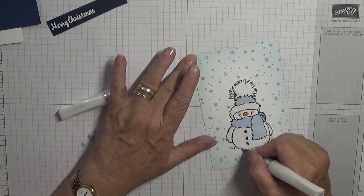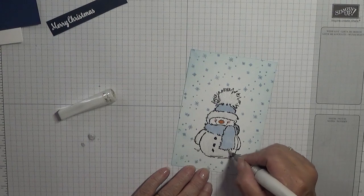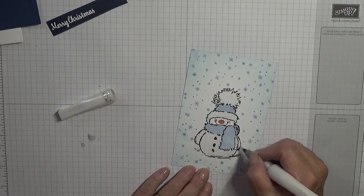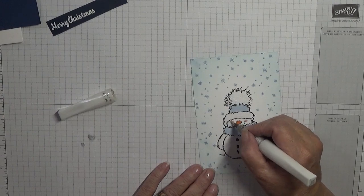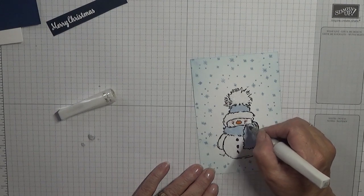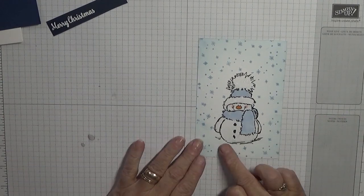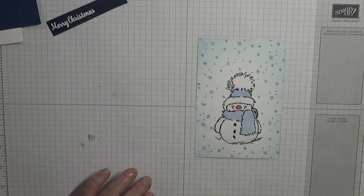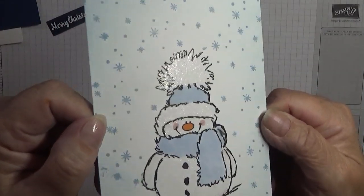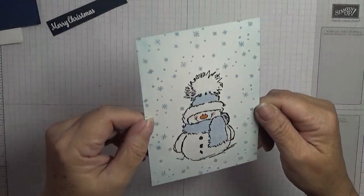Then I went over it with the Wink of Stella, which has got loads in it, but I only went over the white in the Wink of Stella. I can smell the alcohol in this pen. Right, that's his face. I don't know if you can see that but he's really glittery — he might be able to catch it there. Trust me, he is glittery.